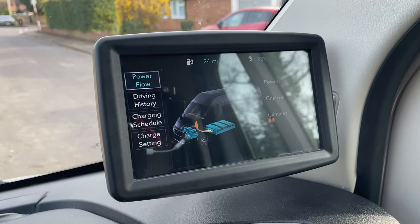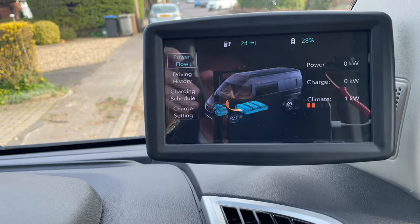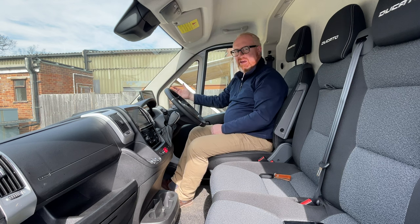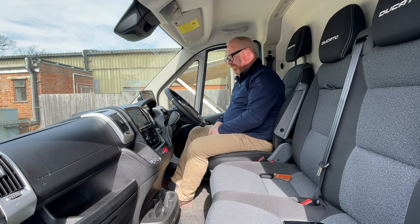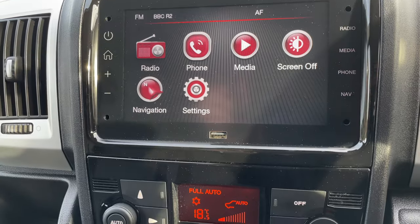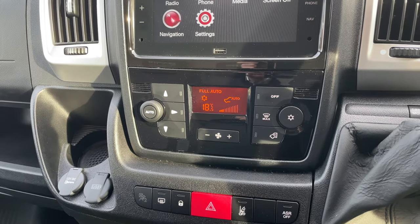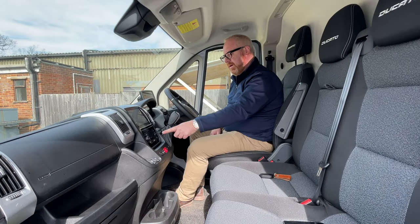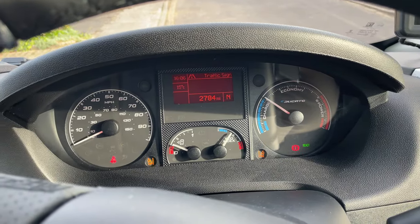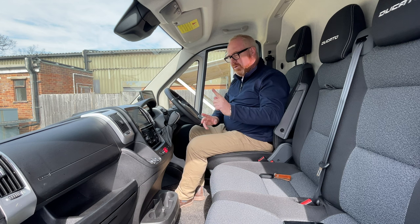There's a 12-volt charge socket and a USB port but they feel like a bit of an afterthought. That's when you really start to realise what this is — the E-Ducato feels like an afterthought. There's a screen stuck onto the A-pillar controlling your electric functions like range, charging schedule times and power flow, with exposed wire at the back of it. You do get standard Android Auto and Apple CarPlay, but the infotainment screen is old-fashioned and clunky, doesn't respond particularly well, and the graphics are from the old Fiat Punto — you can really tell.